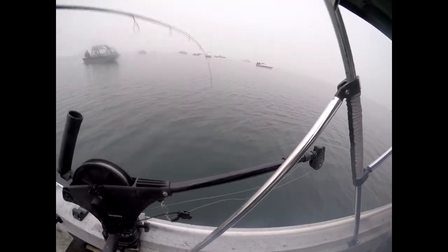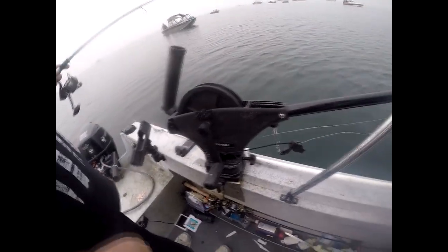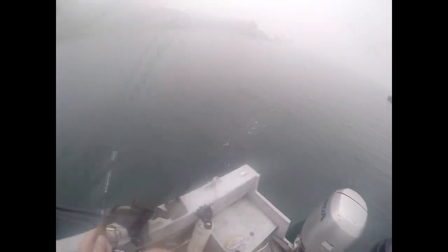So day two we decided to change our rigging up. We added a couple drop shot weights to the bottom of the line and then we snelled three hooks, because in fresh water you can use up to three hooks. We did three size tens, about six inch separation, and we were able to put three shrimp down. Then ended up dropping them to the bottom today, reeling up a couple cranks.